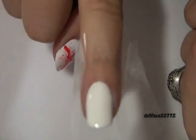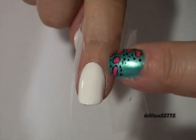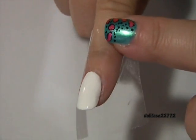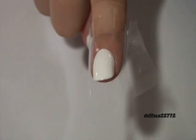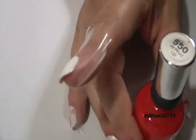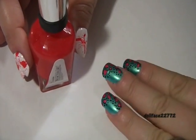I know it's a little bit difficult to see the tape, but my nail's surrounding area is completely covered. This is going to protect your finger so you don't have to clean up a big mess. Now comes the fun part.